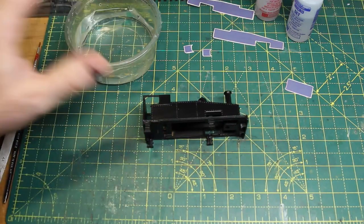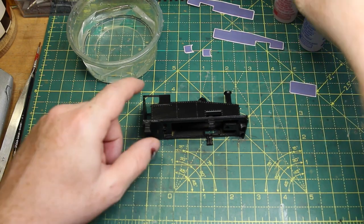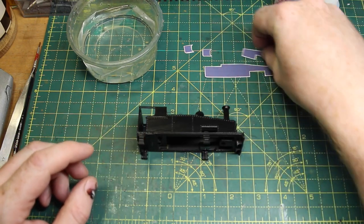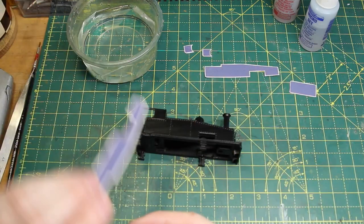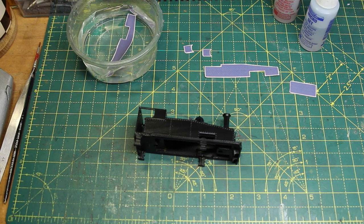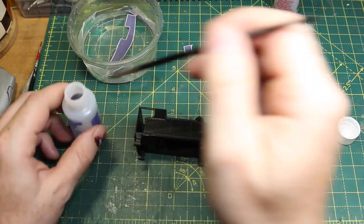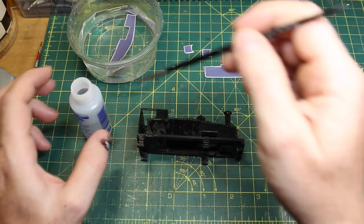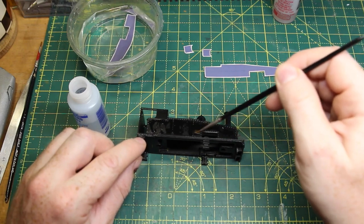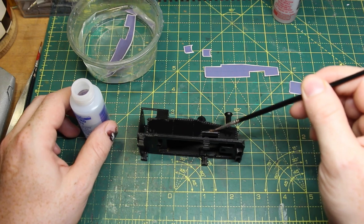With the laser-printed decals you can just use cold water — it doesn't need to be warm. What you do need, and I swear by this stuff, is some Microsol and Microset — other makes are available. I can't get decals to work properly without these. Microset makes the transfer grip the surface and helps prevent the clear film being visible, which is known as silvering. Microsol makes the decal extra flexible so that it can conform to panel joins, rivets and other details. Sticking the decal in the water, I liberally apply Microset to the surface.